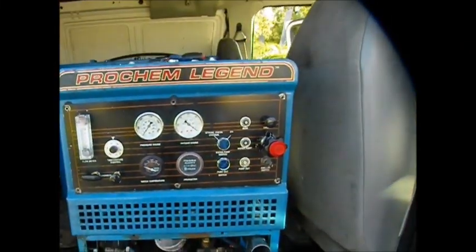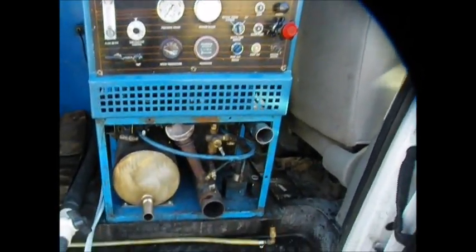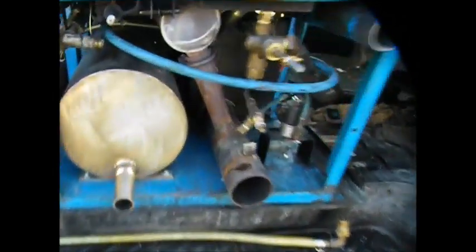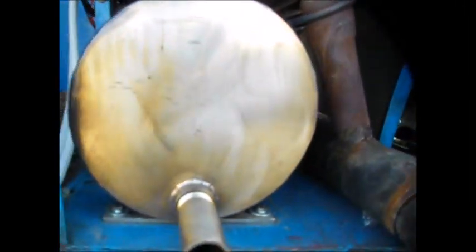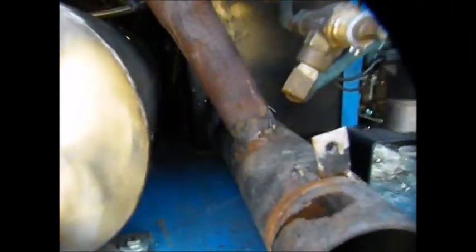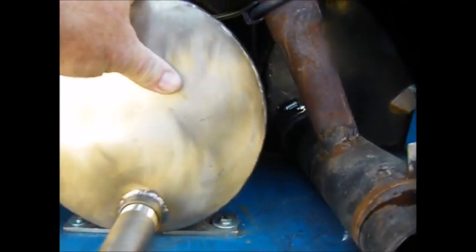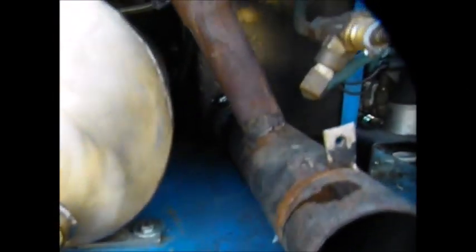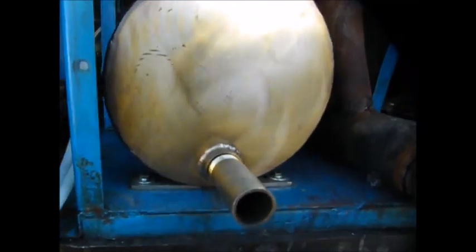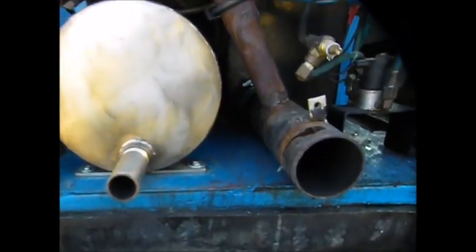Here we are doing an axis point heat exchanger installation on the Prochem Legend, and as you can see it's fitting in there rather nicely — really nice, look at that, that is handsome. It's actually skinnier in the back. I'll get more photos and video footage going to show you all the ins and outs of how we installed it, and just to show you that we took the front panel off and installed it.